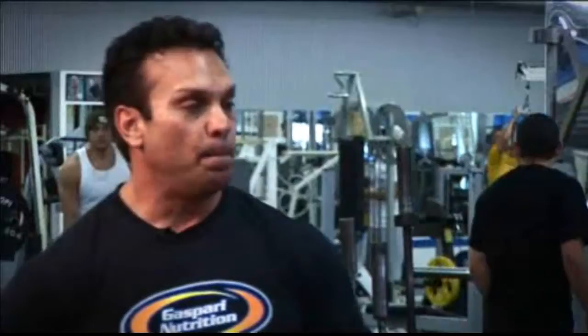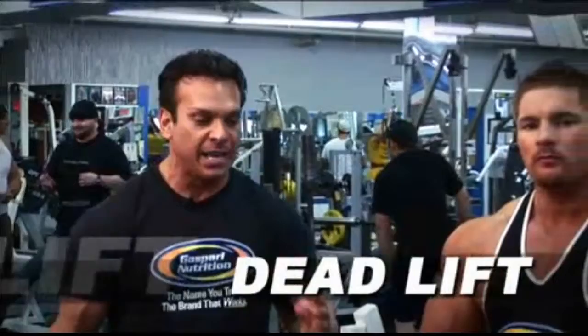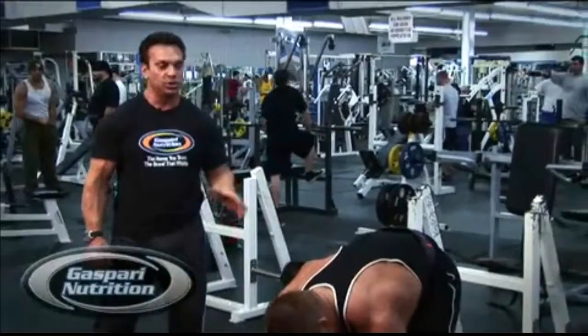Today we're doing off-season back training, and one of the universal exercises in developing a big, thick back is deadlifts. Deadlifts are one of the best exercises for not only developing the lower back, but also the mid-back, the upper back, and the traps. It also works glutes, hamstrings, and thighs.